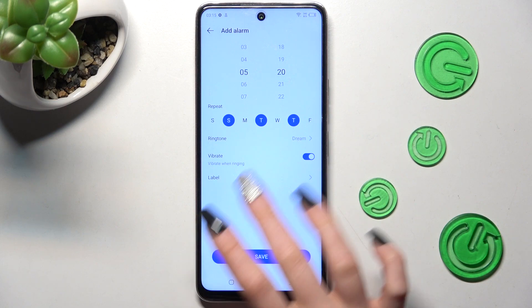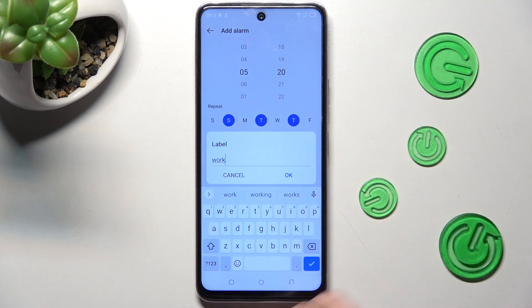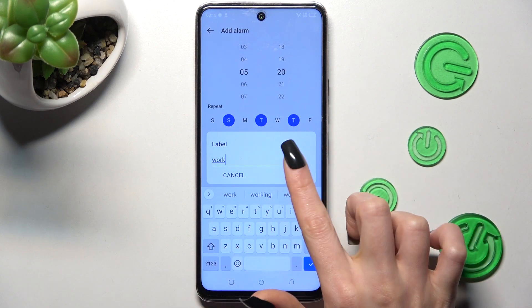You can also tap on label, and label your alarm however you wish to, then choose OK.